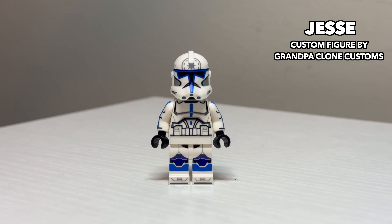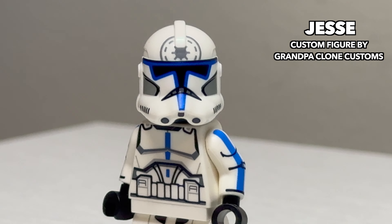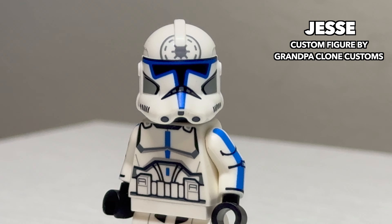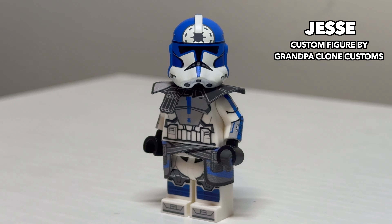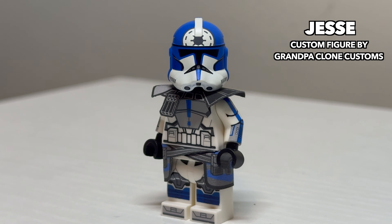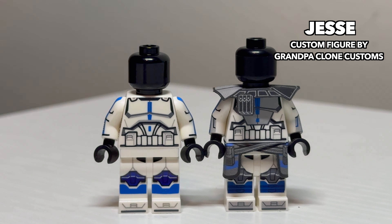Going right down the 501st list, we have Clone Trooper Jesse. This figure captures the likeness of Jesse's iconic Republic cog on his helmet and features some really nice arm printing. I also have him here in his ARC Trooper appearance. The ARC Trooper version of him is quite the looker and has plenty of detail on him. He's a great figure for fans of the seventh season of the Clone Wars. Unfortunately, neither of these Jesses have printed faces, and you'll notice that to be a common trend with a lot of these custom clones.